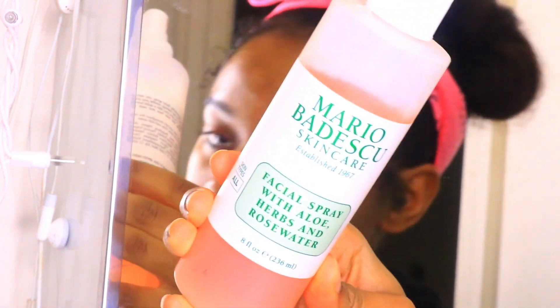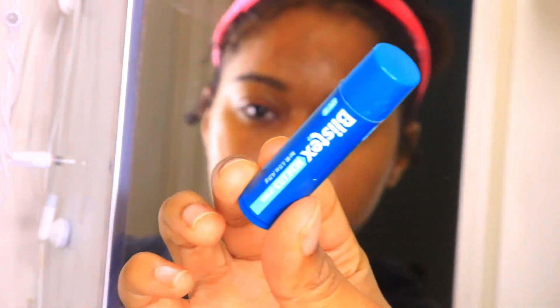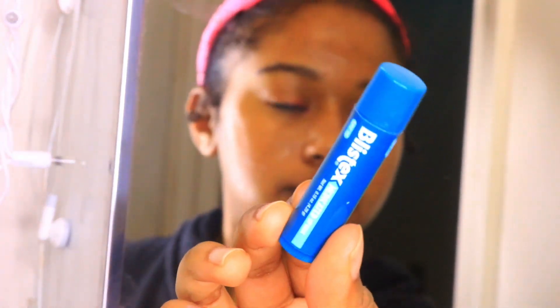To make my skin feel hydrated, I'm taking my Mario Badescu facial spray and spraying that all over my face. Then the last step — I'm taking my Blistex chapstick and applying that all over my lips.